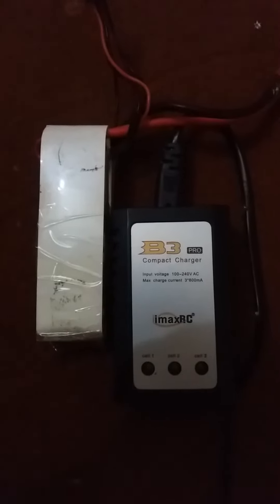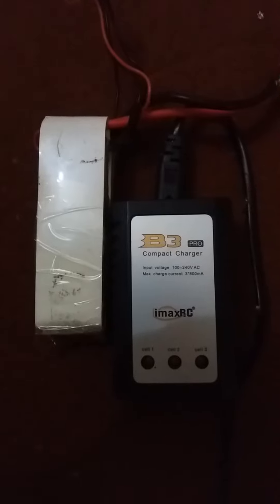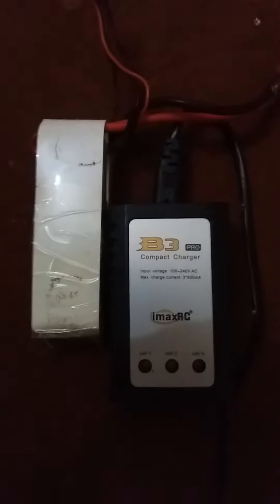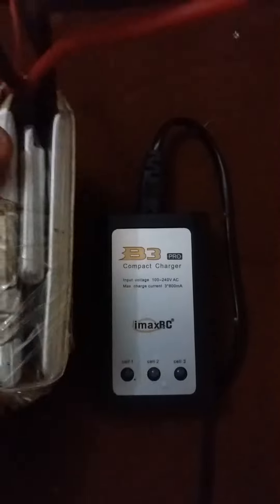Bismillahirrahmanirrahim. This is Fly Hobby Channel, and today you will learn about how to charge your 3S LiPo battery. This is a 3S LiPo battery.